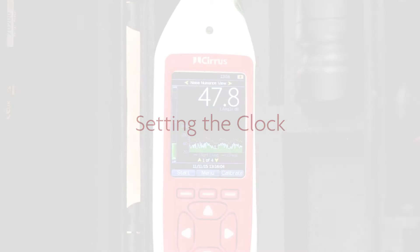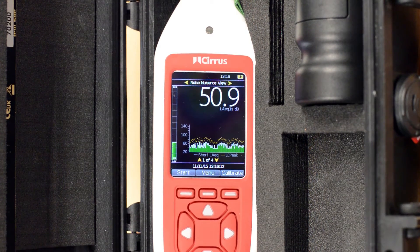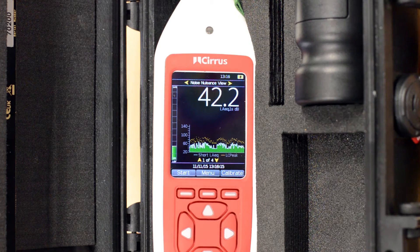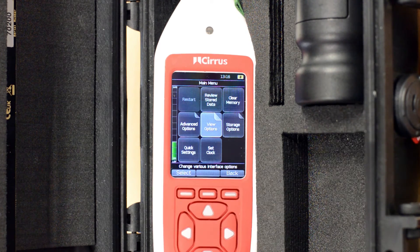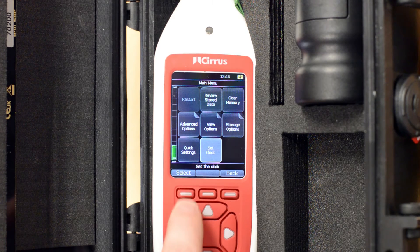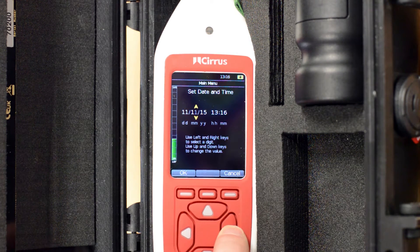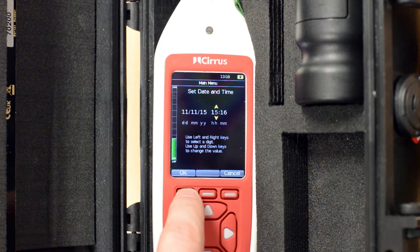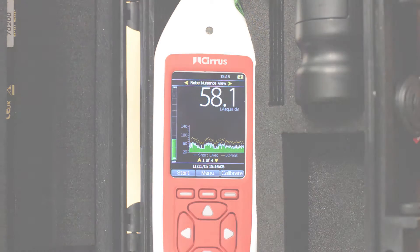Setting the clock. The next thing that we need to do is check that the clock in the sound level meter is correct. Everything that the instrument does is stamped with the time and date, so it's important that this is set correctly. At the bottom of the screen you can see the time and date that the instrument is currently reading. If this is correct we can move on to calibration. If it's not correct, press the menu button. Using the arrow keys to move to the set clock option and press select. Setting the time and date is similar to your mobile phone. You can use the up and down keys to change the value and the left and right arrow keys to move between the numbers. When you've got both the time and date set, press OK and then press back to go to the main screen.